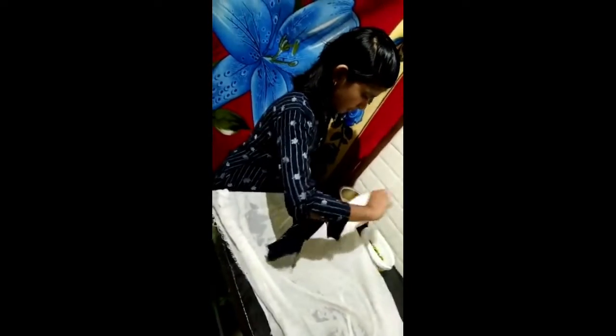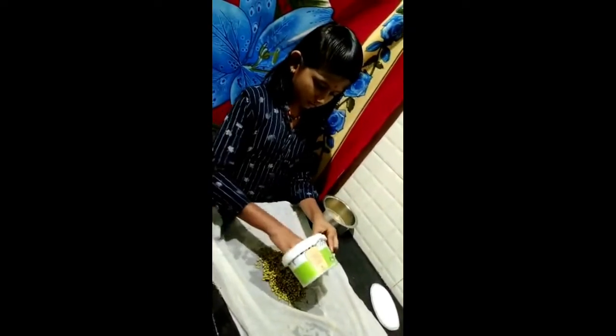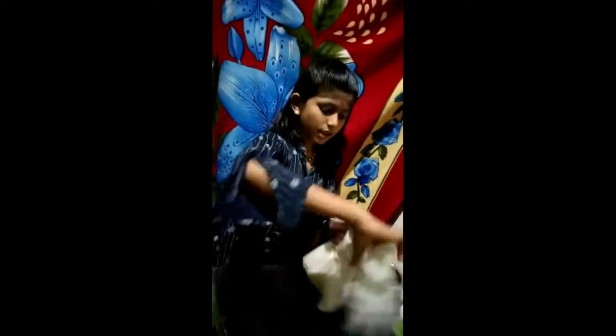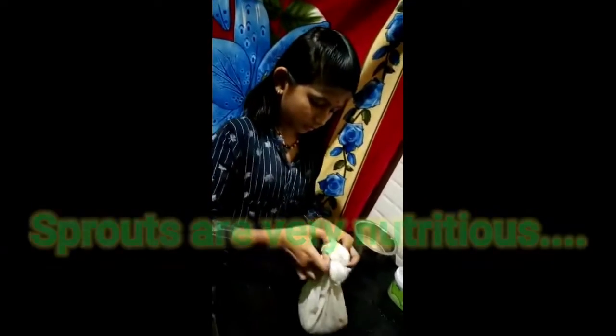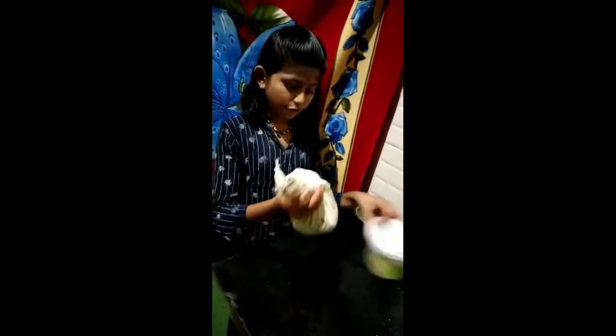After taking the seeds, we have to wrap them in one wet cloth. See, I am taking one wet cloth and placing the green grams in the wet cloth. We have to tie it properly because it will start sprouting. If we keep it like this, it starts sprouting. We have to wait for one night. After one night I will meet you with these green grams.